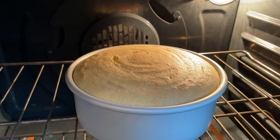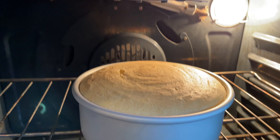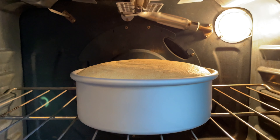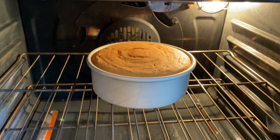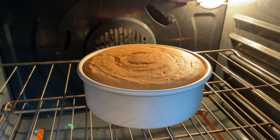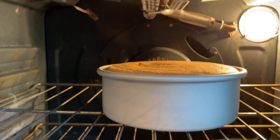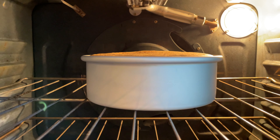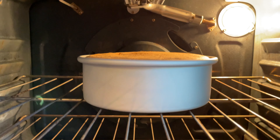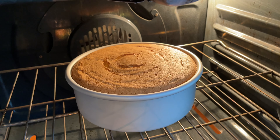At the 40-minute mark, the cake is nearly fully risen to the top of the pan. The top crust is also starting to take on some color, and you might see a couple small cracks, which is normal. After an additional 25 minutes of baking, the top crust is a beautiful golden brown, and if you look closely you can see that the cake has slightly decreased in height compared to the 40-minute mark — this is a great indication that the cake is done baking.